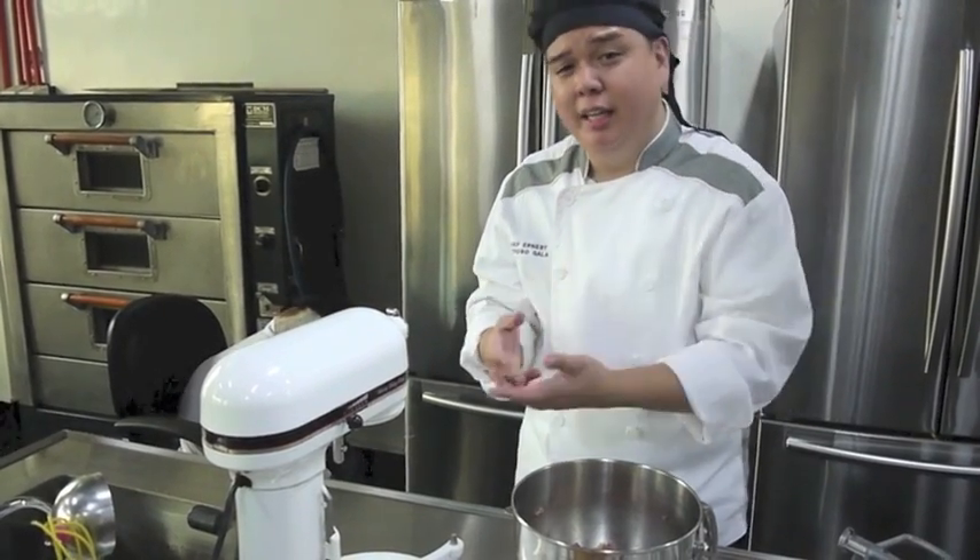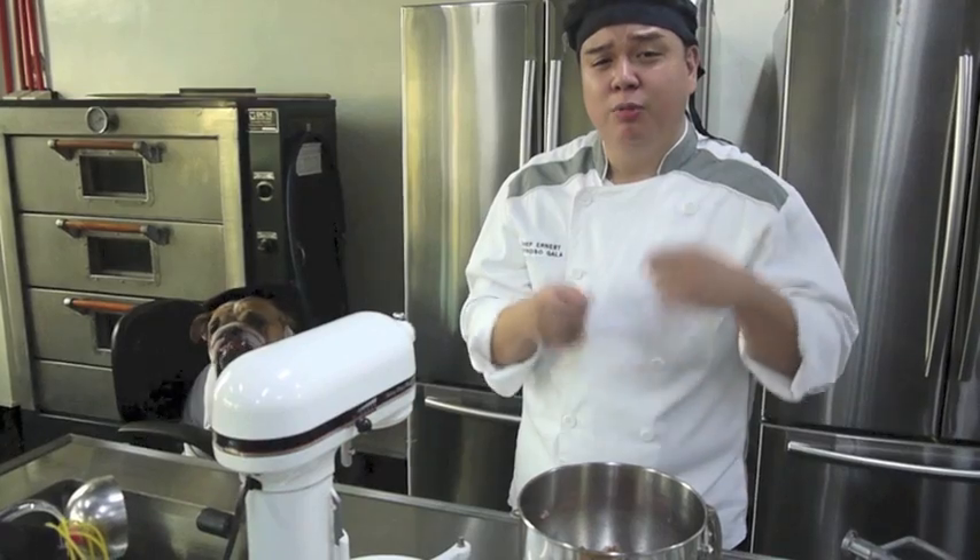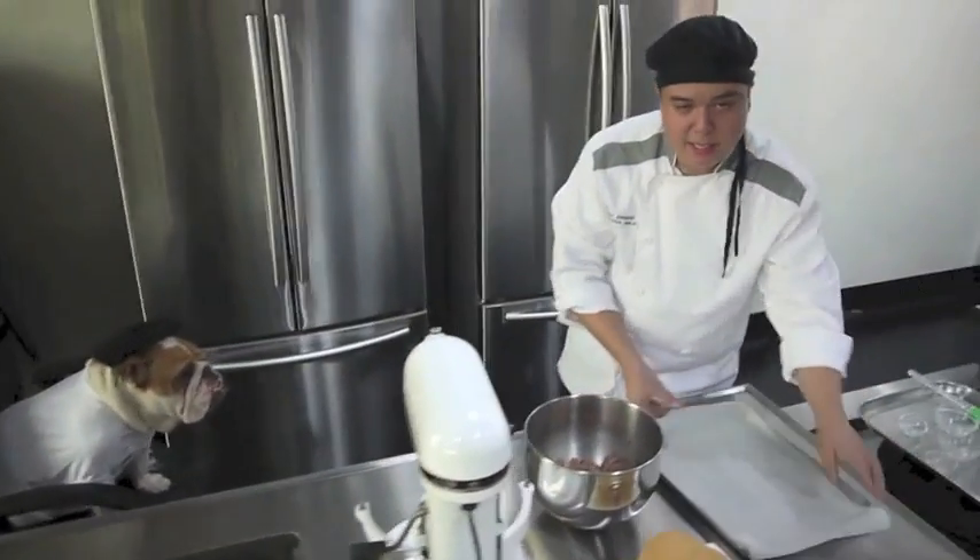If you notice, our beef is partially frozen — that's very important. When you cook beef, whether it's hamburger steaks or whatever, it should always be partially frozen and cold so that your beef will be very juicy and malasa. Because if you leave it outside to thaw out, even if you buy the best beef, it becomes very tough and you lose a lot of flavor.